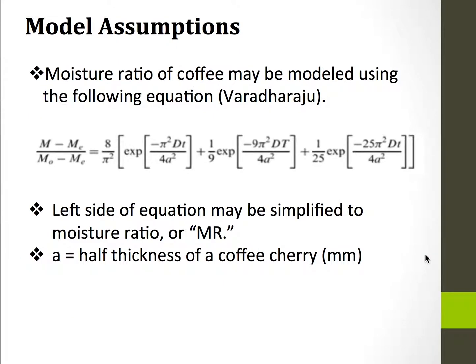Another model assumption is that the moisture ratio follows the equation shown here, where you have d, which is diffusivity, t, which is time, and a, which is the half thickness of the coffee cherry or the radius.